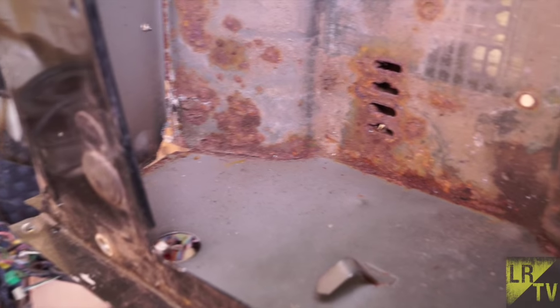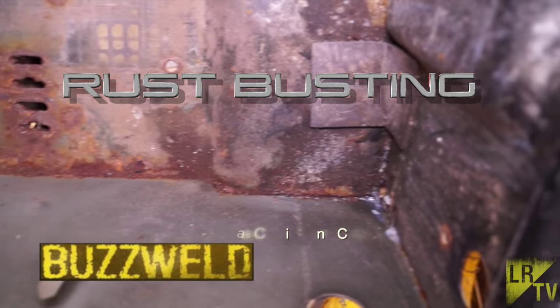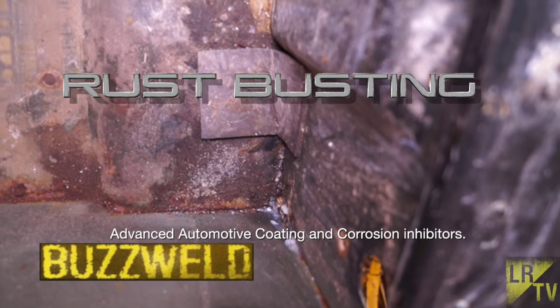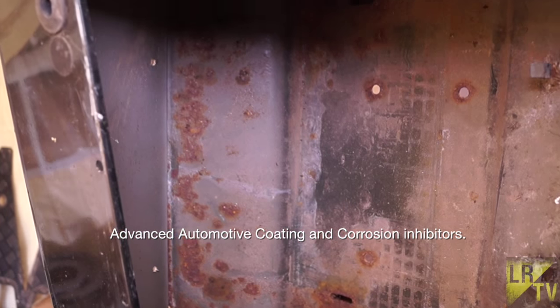Hello and welcome back to the Land Rover Toolbox videos. Today we're doing a little bit of rust busting with BuzzWeld, which is Advanced Automotive Coatings and Corrosion Inhibitor Suppliers.